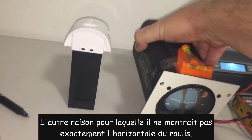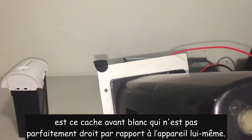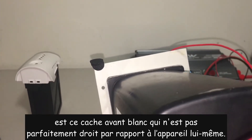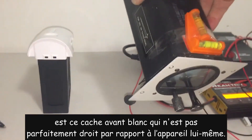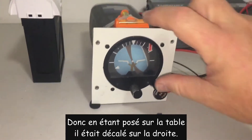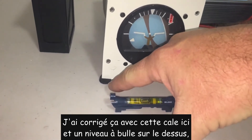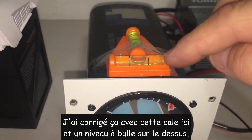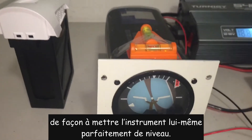The other reason it was not showing perfectly wings level is because this white front plate is not perfectly square to the artificial horizon itself. So when the plate was level on the table, the actual instrument itself was rotated slightly. I've corrected that with a bit of foam padding and using a bubble level on top so that the actual instrument itself is perfectly level.